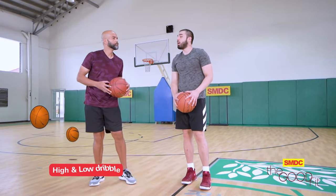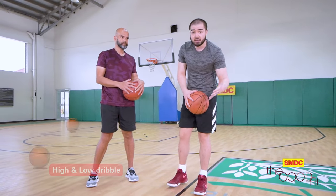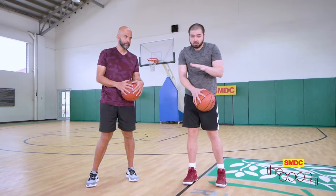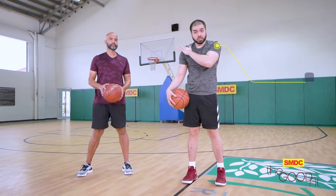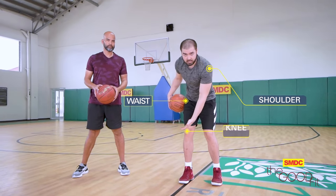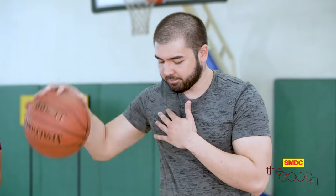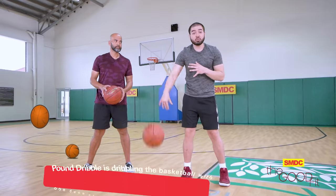Dre, I want you to do the high-low. This is a perfect drill to do even as a beginner or even at pro level, on how to control the basketball. What you want to do is just stand anywhere stationary and dribble at the height of your shoulder, then your waist, and then your knee. As you can see, I'm dribbling with my fingers, and this is what we call a pound dribble.